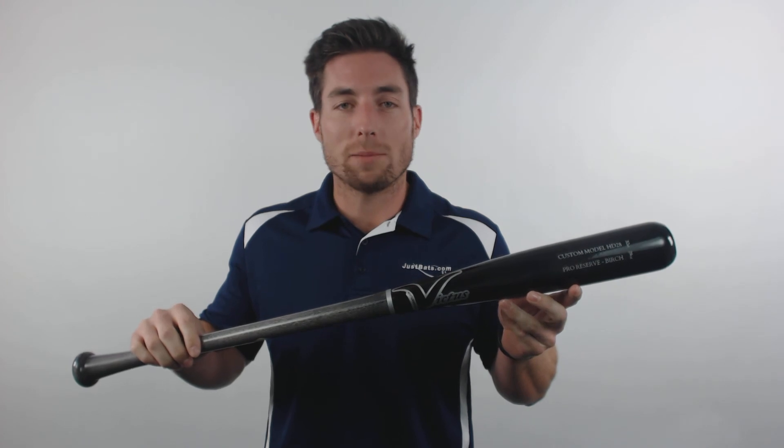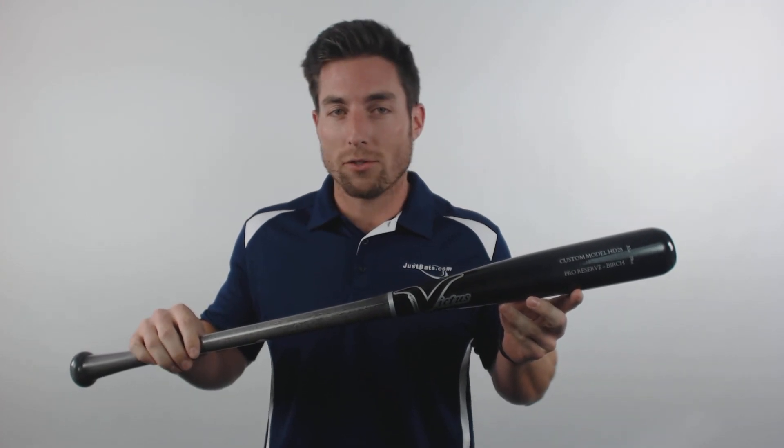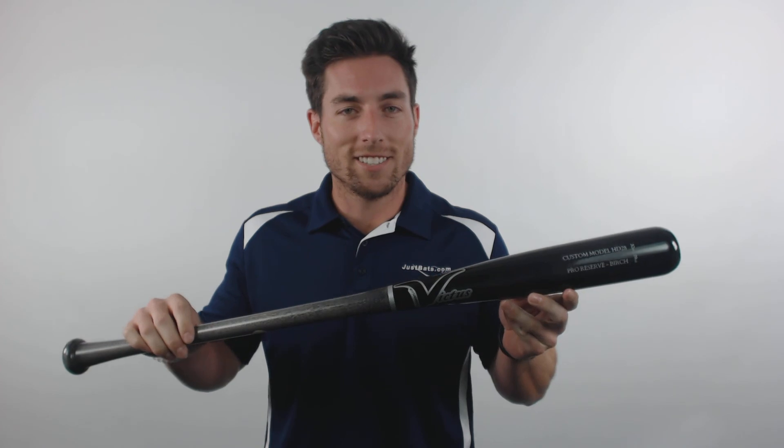You can find this slick black and smoke colorway right here at JustBats.com and don't forget the shipping is always free and we're here for you from click to hit.